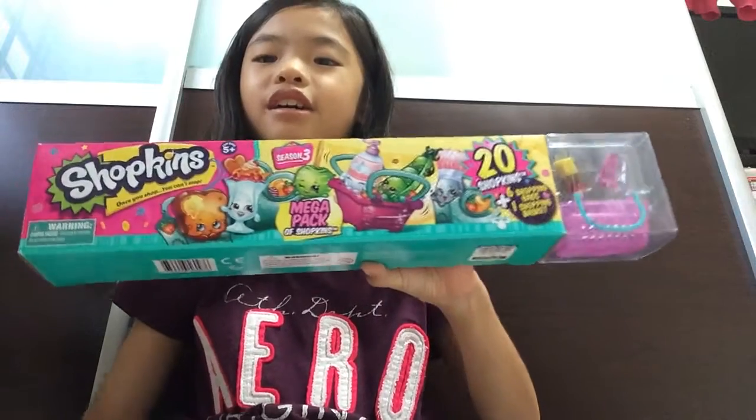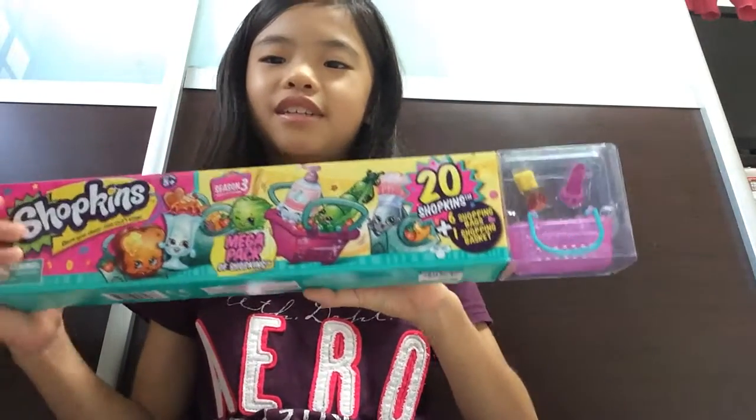Hi everybody! I'm going to open today a Shopkins MegaPack! 20 Shopkins! Yay!